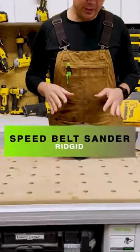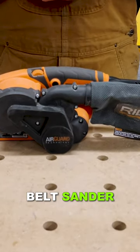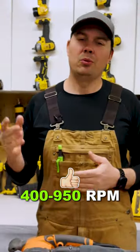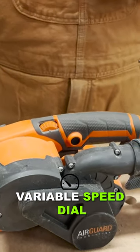Today we're going to take a look at Rigid's corded belt sander. This is the 3 inch by 18 inch belt sander. You're moving 400 to 950 revolutions per minute. It has a variable speed dial right here so you can hone in your speed exactly how you want it.